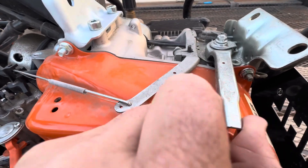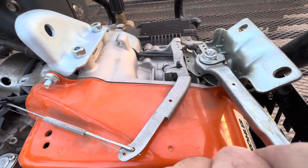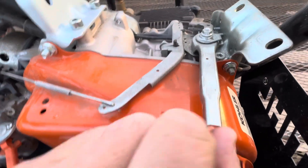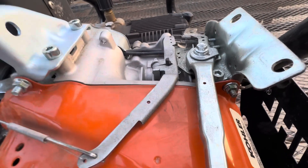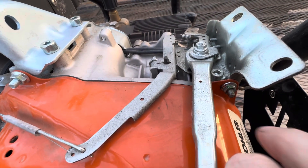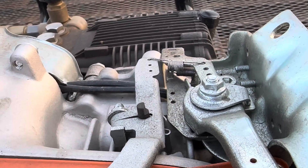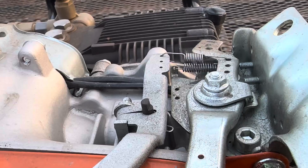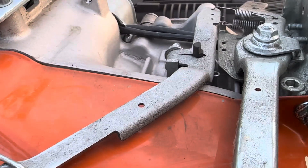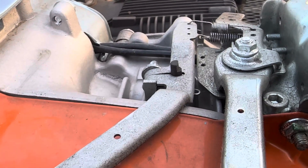Whenever you go to advance or de-throttle, and whenever you use a throttle cable, all you're doing is tightening up a governor spring. As you can tell right there, whenever you manipulate the throttle, all you're doing is pulling a spring tighter on the governor arm.